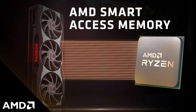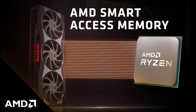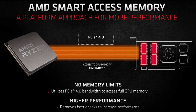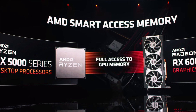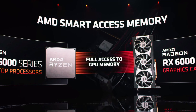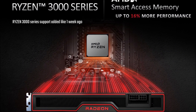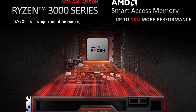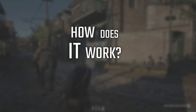SAM is an acronym for Smart Access Memory, and it is how AMD calls their innovative Resize BAR technology, which is basically the optimization of the connection between the CPU and the GPU's VRAM through PCI Express. SAM is only usable with the new RX 6000 series, with no prediction of any date or performance for the RX 5000 ones. In terms of CPUs, it was mainly designed for use with Ryzen 5000 series and RX 6000 series together, but it was recently unlocked for Ryzen 3000 series as well.